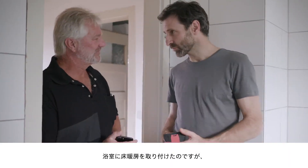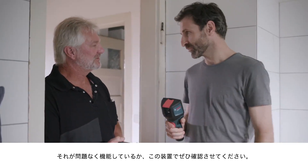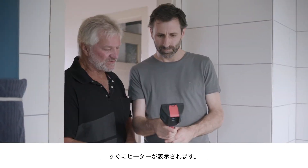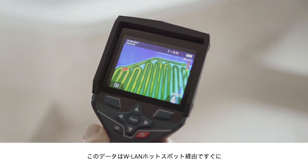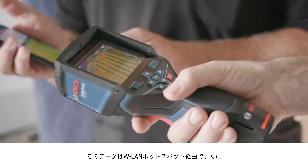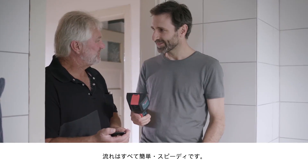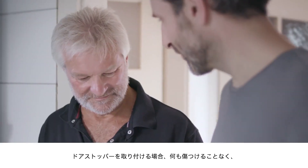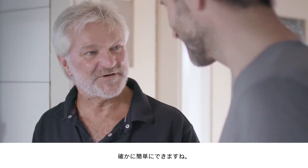Here in the bathroom, I've installed underfloor heating and I'd like to use the device to check that it's all working properly. No problem — just start the device up, and there you can already see the heating on the display. Then we'll quickly use the Wi-Fi hotspot to send the documentation over to our Bosch Measuring Master app. Straightforward process, takes no time at all. And you know what's really good? For the doorstopper, I can measure exactly where the gaps are so I don't encroach on anything.